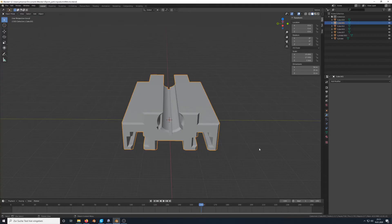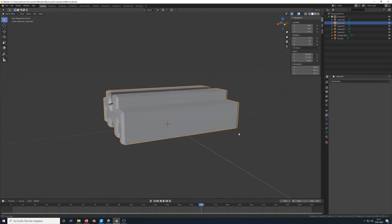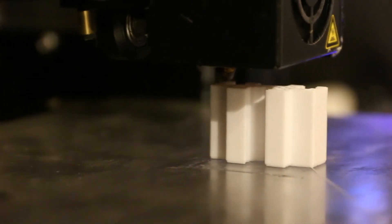So I decided to move on to the actual bearing blocks. Here you can see a model that I made using Blender of the bearing block I'm going to print. It's based on the stock bearing blocks supplied with the Monoprice, and I've made it as long as possible to give it maximum stability.